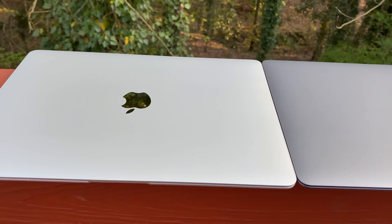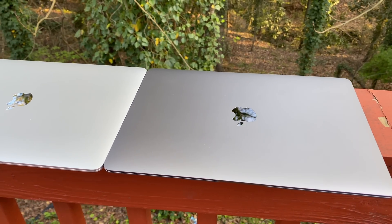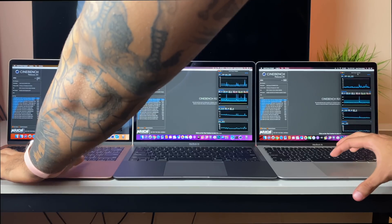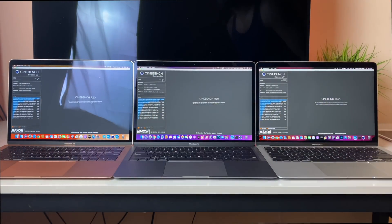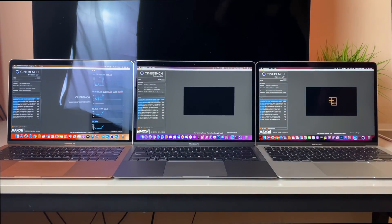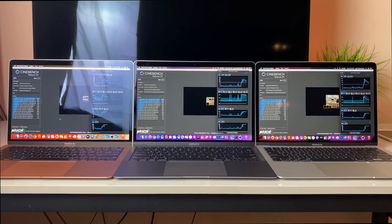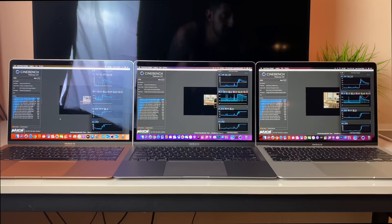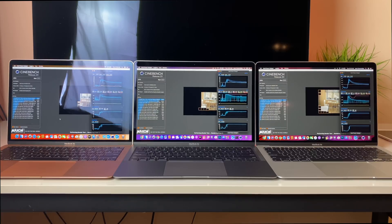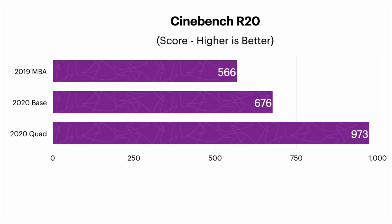Next up is another popular test that really cranks up the fans — sounds like an airplane taking off. This is the Cinebench R20 test, which taps into just about every ounce of power within the system. The fans crank up, processors turbo boost but eventually stabilize, and these computers get extremely hot. Every single machine was maxing out on temperature. The 2019 did lag significantly behind and finished this test much later than the other two, scoring 566. The base 2020 scored 676 and the quad core scored 973.